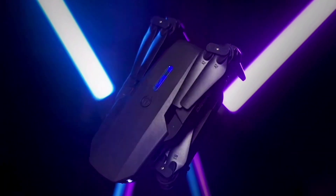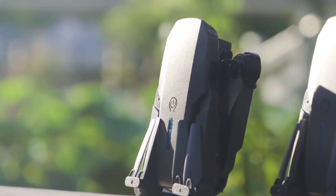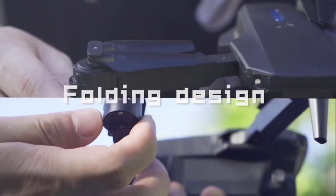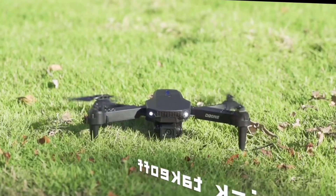Introducing the E88 Pro Drone, a cutting-edge device designed to elevate your aerial experience to new heights. Its folding design makes it compact and portable for easy transportation.